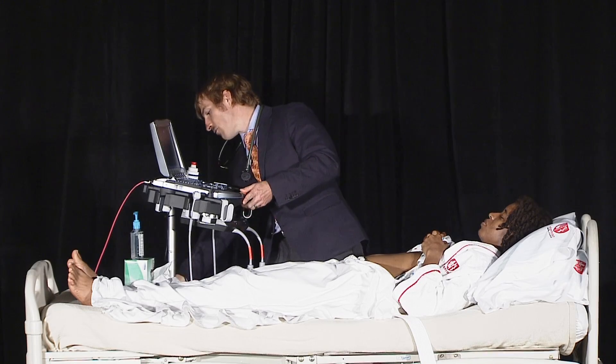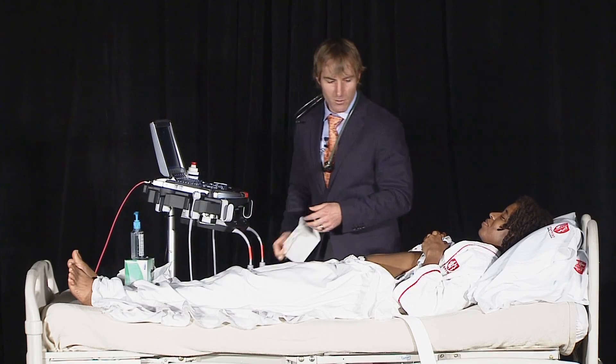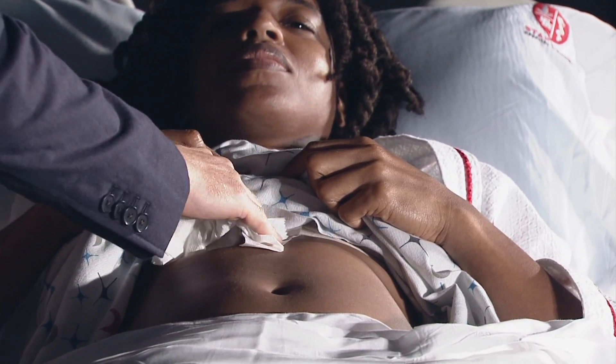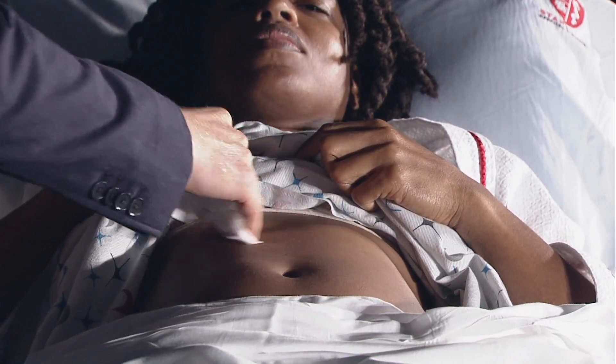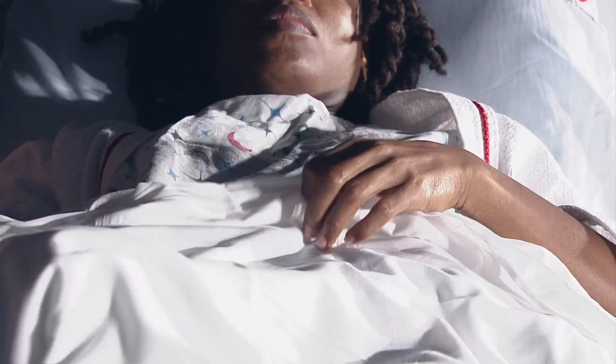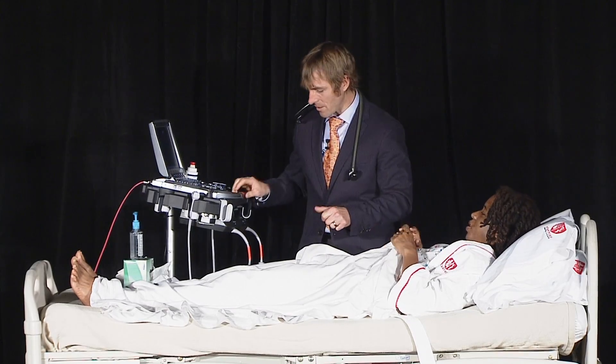I'm just cleaning the gel off, which is an important piece — you don't want to leave your patient covered in gel. When we practice with residents I've been covered in this stuff many times; it doesn't stain your clothing and it dries up, but it doesn't leave you feeling great. Jocelyn, thank you so much for being our demonstration patient.